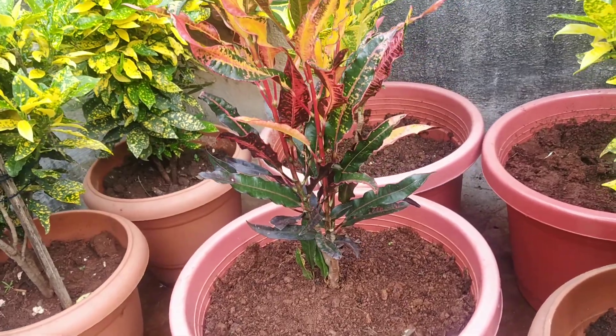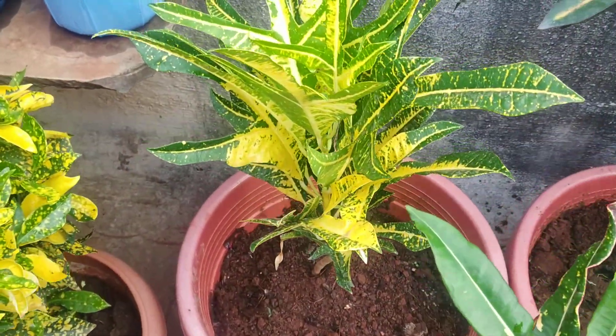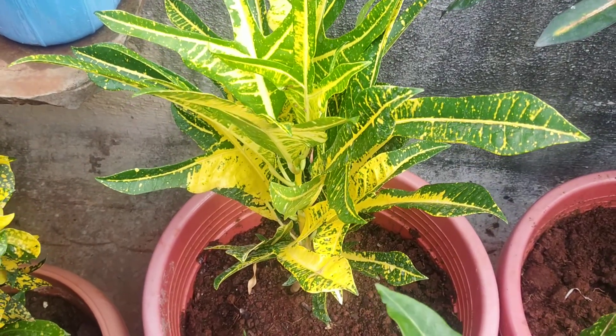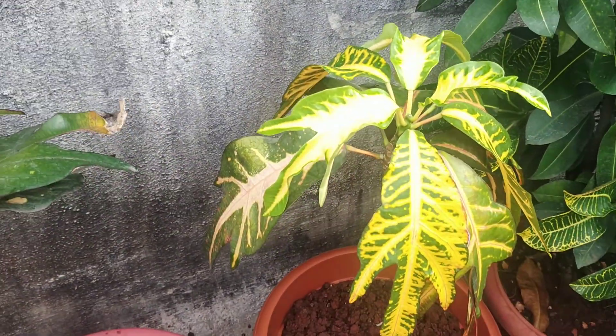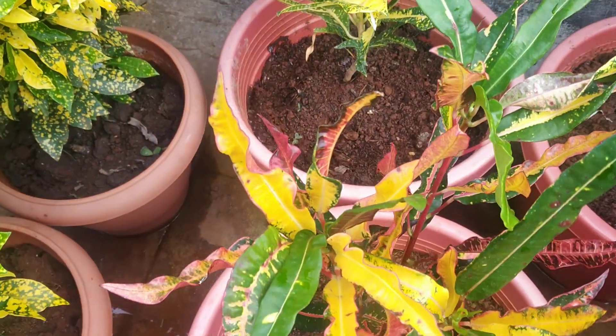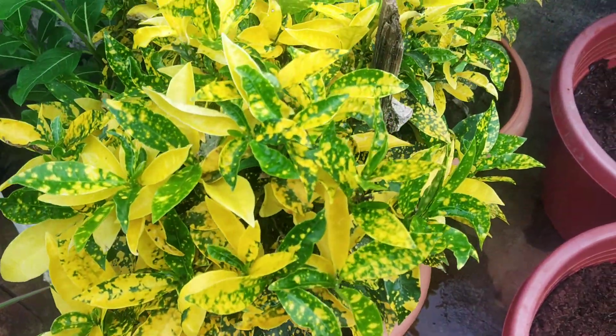Let's see how beautiful the plants are — various colors. It has many different colors. This is one of three varieties. One is a cut-leaf variety. This one is variegated. So there are different varieties available in the market, and now we're going to see the variety of different varieties.